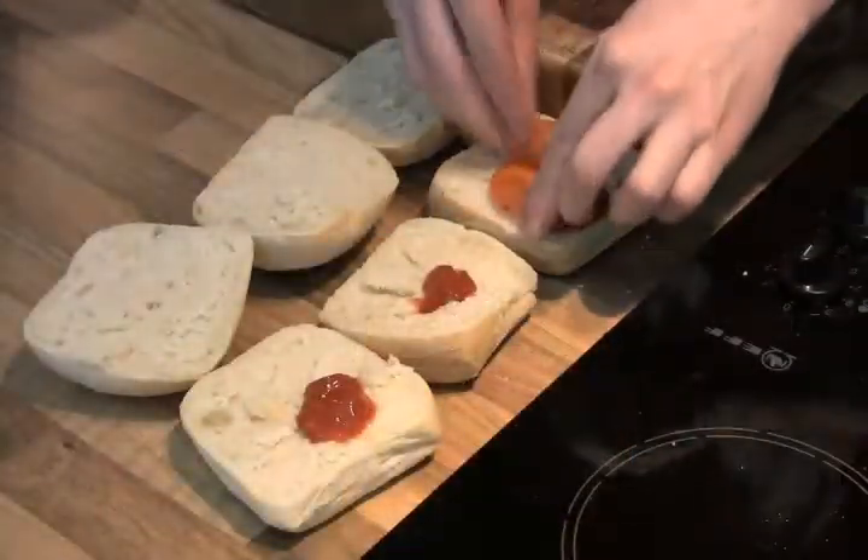I'm going to assemble the burgers — real simple. Ketchup, tomato. Those burgers are looking absolutely amazing.